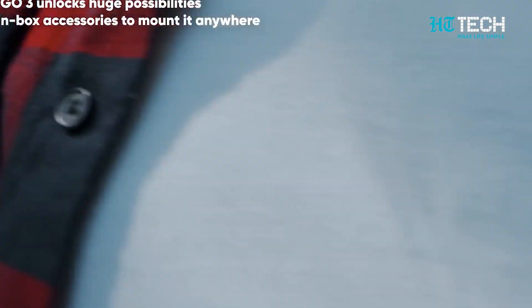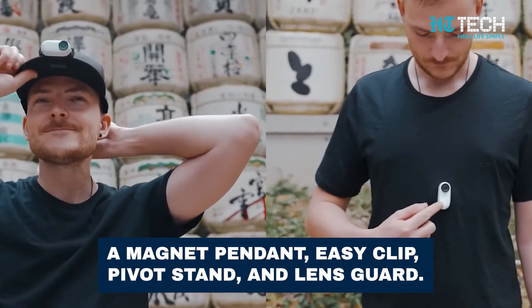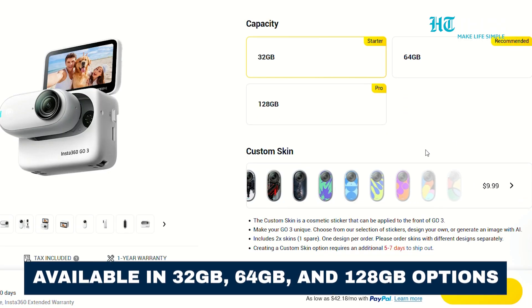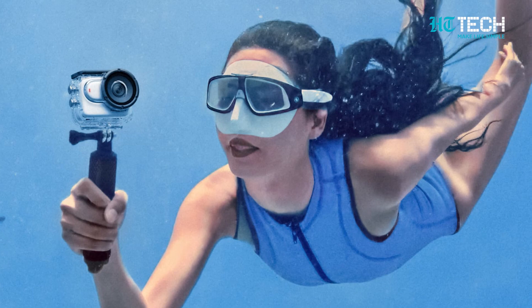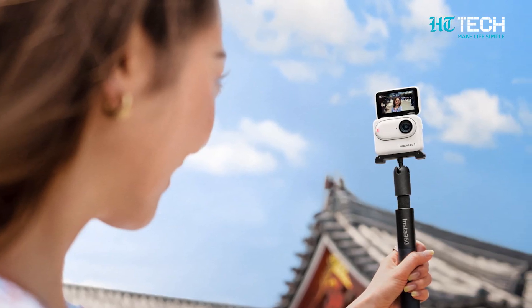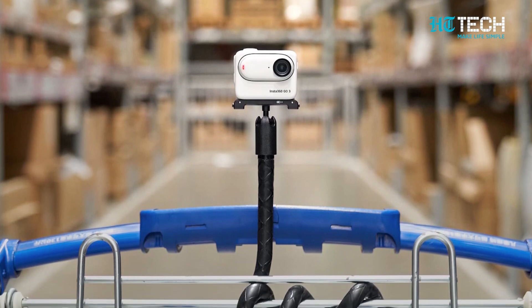The Insta360 GO 3 is offered in a sleek white colour, and its retail package includes a magnet pendant, easy clip, pivot stand, and lens guard. The GO 3 is available in 32GB, 64GB, and 128GB options, ensuring ample space for your adventures. Prices start at $380, £430, and INR 36,890, providing incredible value for the features and performance it offers.